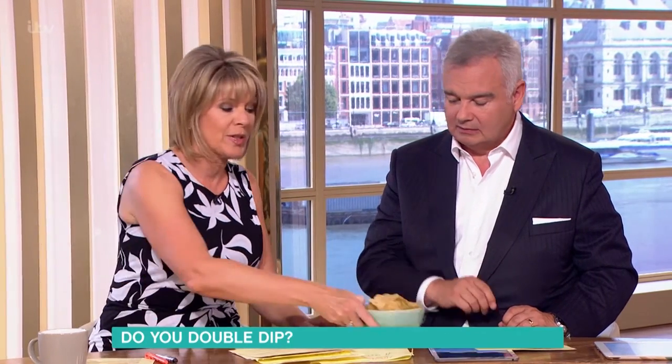We're sitting out in the garden and we had some crisps and dips. Did you double dip? I have no idea. Well, I'm going to show you this right here. Take your crisps — got you some crisps. So I bet lots of people were doing this at the weekend.